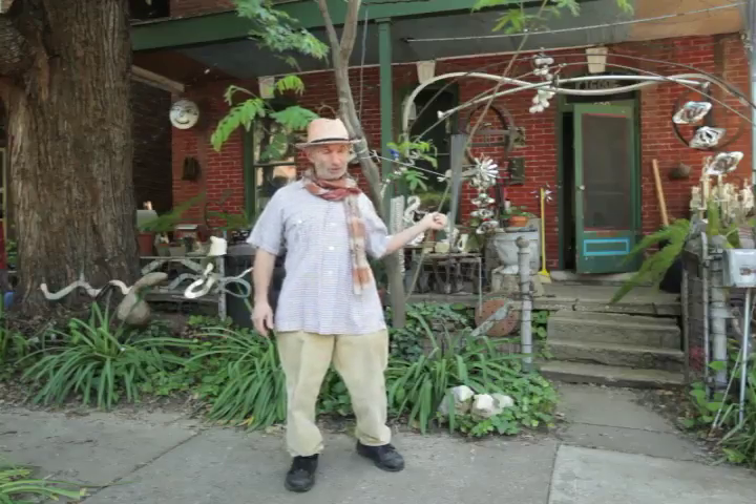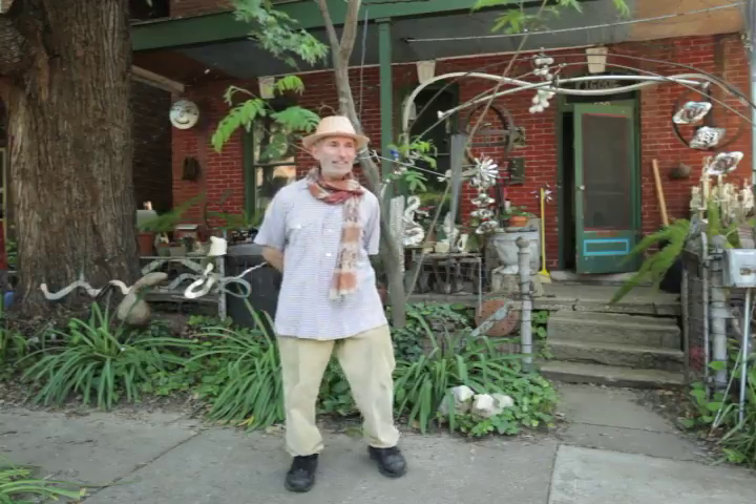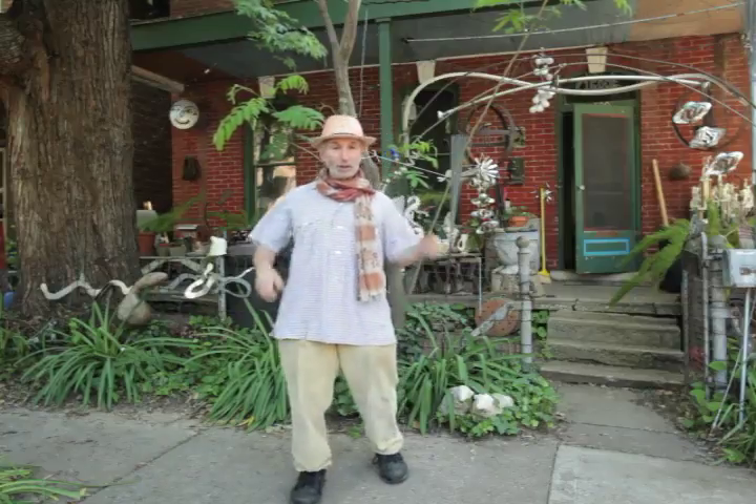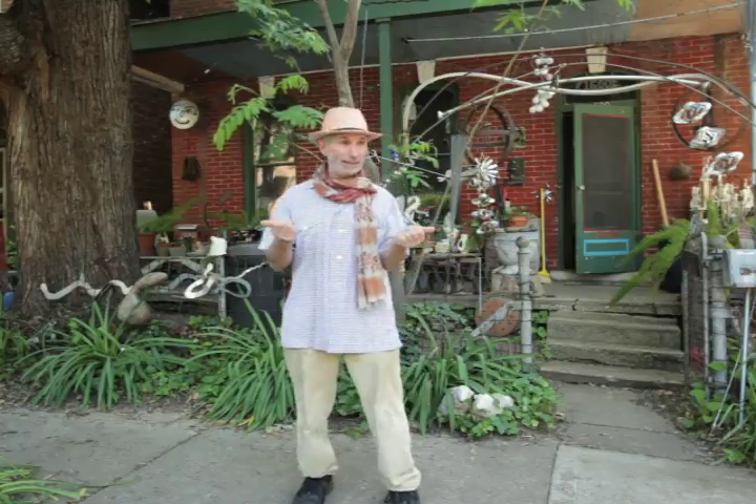People have lived in this house — people were living here in 1865, if you can believe that. But no electricity, no plumbing, no cars, horses, and candles.